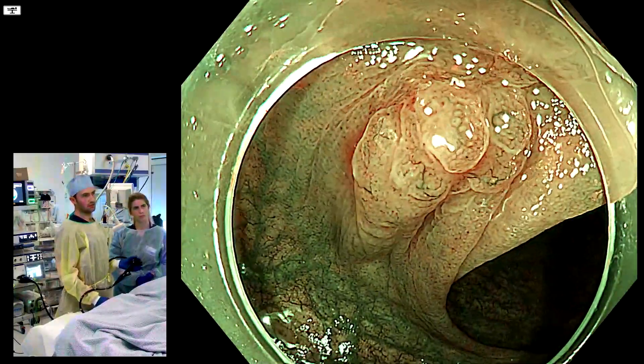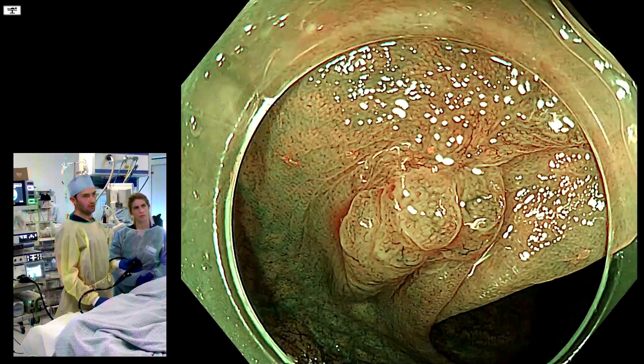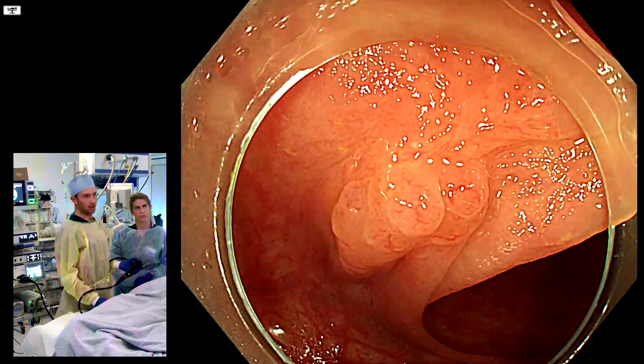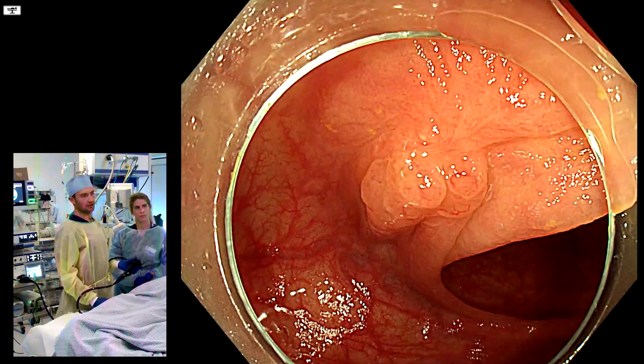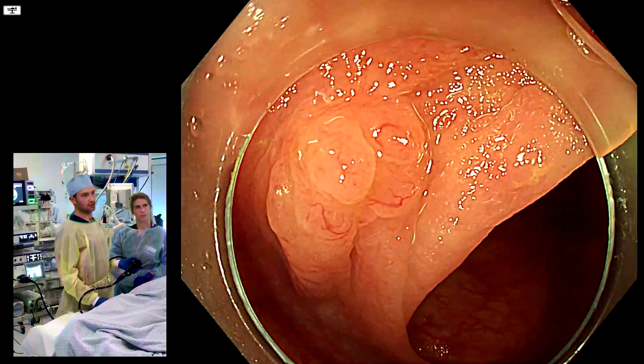It has features of the WASP classification, consistent with a sessile serrated polyp. But above it something strange is going on. If you come back and have a look, the fold is pretty deformed - everything is kind of pulling up into the center. This is usually indicative of a scar. So it looks like we have a serrated polyp on a scar.